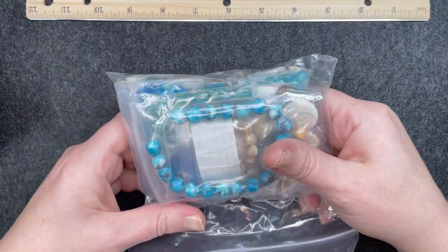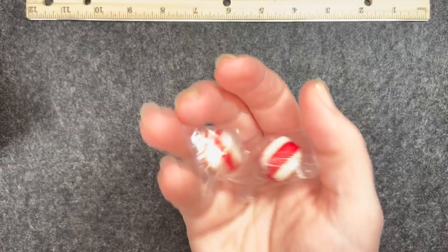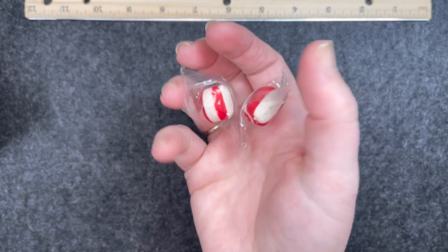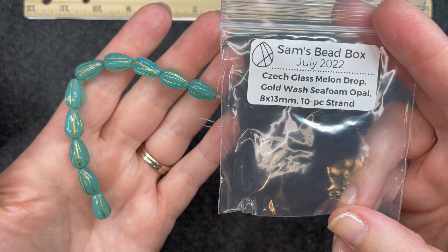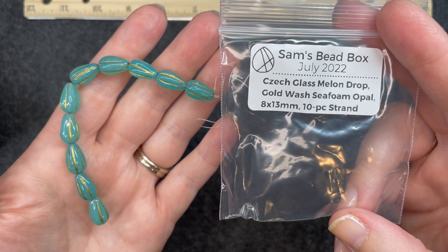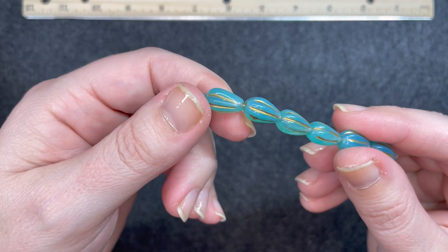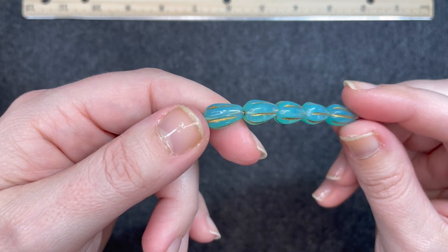There's a sneak peek. I'll get everything set up and then we'll go through it. First things first, it came with some treats — a few peppermints. So we have Czech glass melon drop, gold wash, seafoam opal, 8 by 13 millimeter, 10 piece strand. I really like those gold strips down the side.